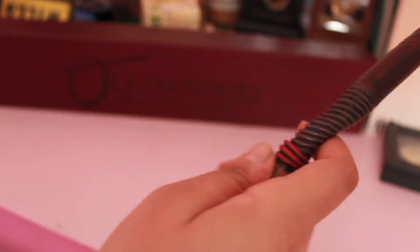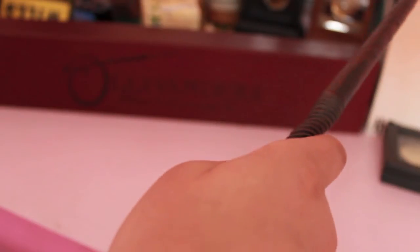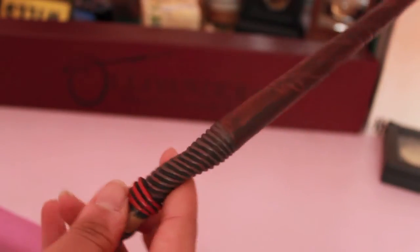And it feels very comfortable. Some people hold it like this, but I hold mine with my finger on that groove there, so it's easier to cast spells.